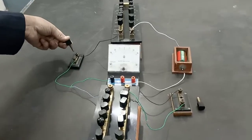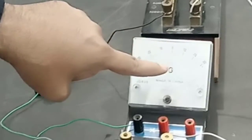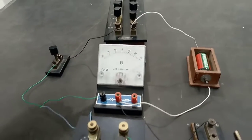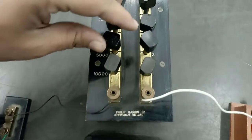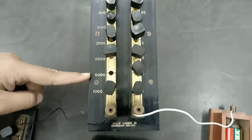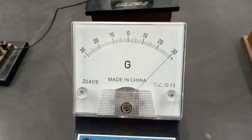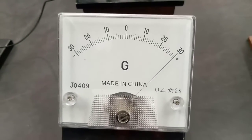First of all, I plug in key K2 and I can see the deflection of the galvanometer — it is out of the scale. Now I plug out a suitable resistance from the high resistance box. I plug out 5000 Ohm and we note the corresponding reading from the galvanometer. As you can see, it is at 30 divisions.